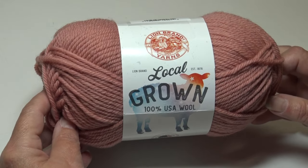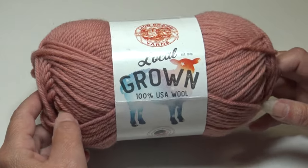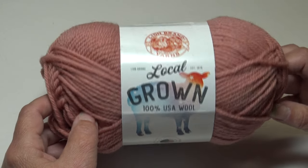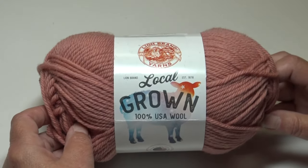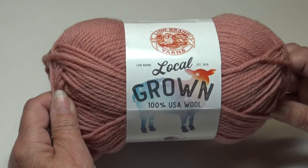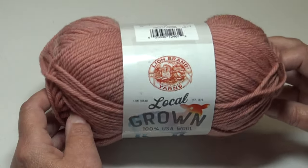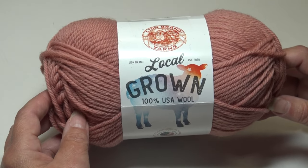Hello everyone, it's Glenda and welcome back to my channel, Creative Grandma. Today's video is all about Lion Brand's Local Grown 100% USA wool. I'm trying to bring this video to you today because this yarn is on sale for 30% off, which is a very good savings. The sale ends tomorrow morning at 9am. So let me tell you about the yarn and then you can make your own decision if you want to try it.